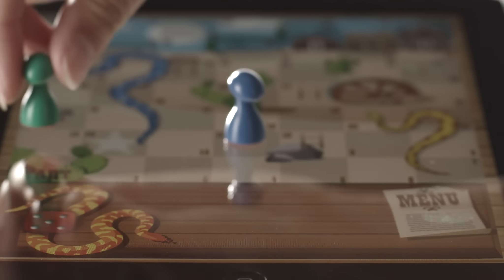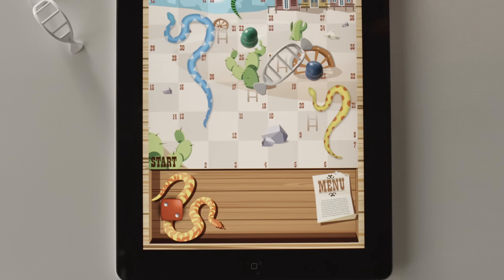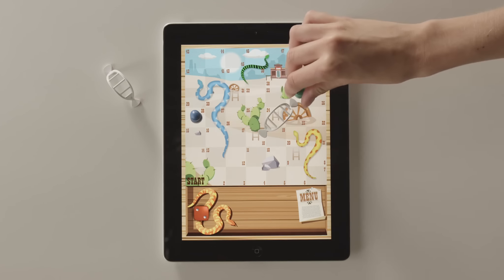If you land on a space where a ladder begins, place a ladder and go to the top of the ladder. If you land on a space with a snake's head, slide down to the tip of its tail. The first player to get to the finish is the winner!